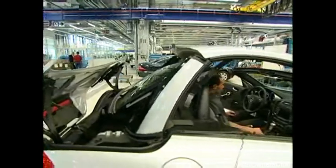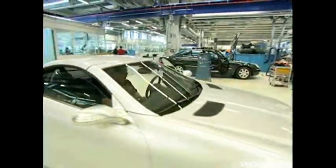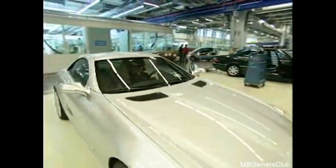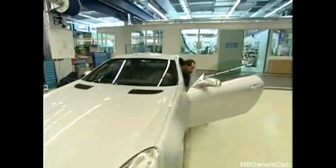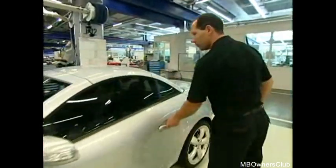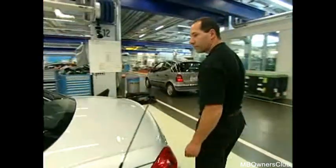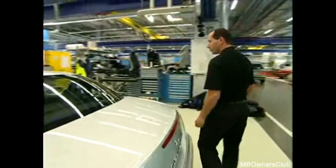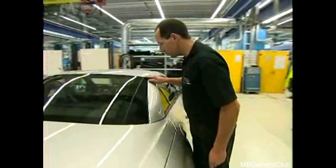At the end of every seal replacement, a detailed optical check must be carried out. The roof and side windows should be closed to do this. Particularly important is the fit of the contact points, but also the window assembly of the windscreen, side of the roof, and the outside seal pillar.